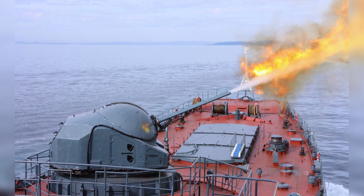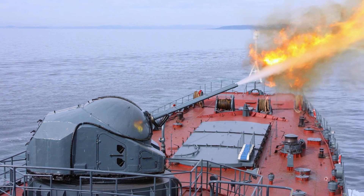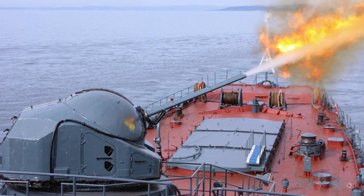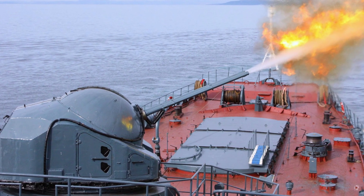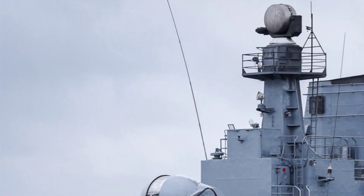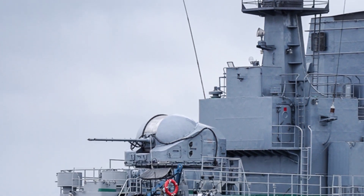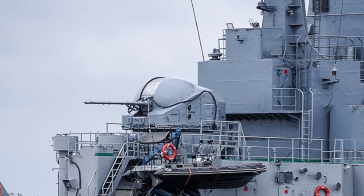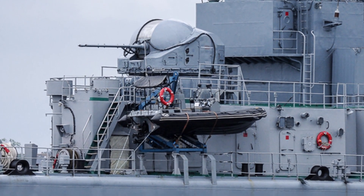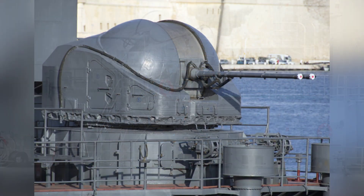The weapons of this turret are derived from the ZIF-74 57mm water-cooled anti-aircraft gun. Two of these guns are installed side-by-side in the turret. These guns have a barrel length of 4.27 meters and a recoil stroke of 30 to 37 centimeters. On the AK-725, each gun is supplied with a super-long ammunition belt with a capacity of 550 rounds. Combined with the water-cooled structure, the firepower of the anti-aircraft gun is quite good.